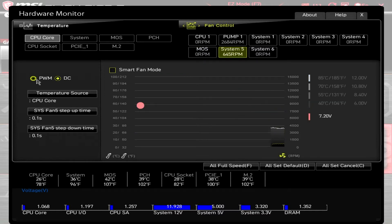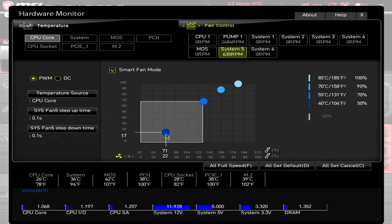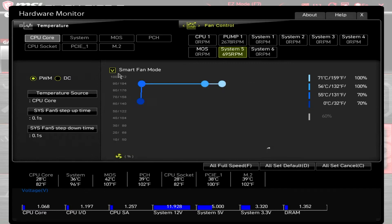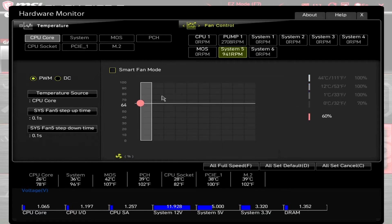Options here include motor control, temperature source, step-up and step-down times, or hysteresis. Smart fan mode will allow you to build a four-point fan curve via a temperature versus duty cycle graph, and there's also a simple manual fan control if you want a static fan speed.